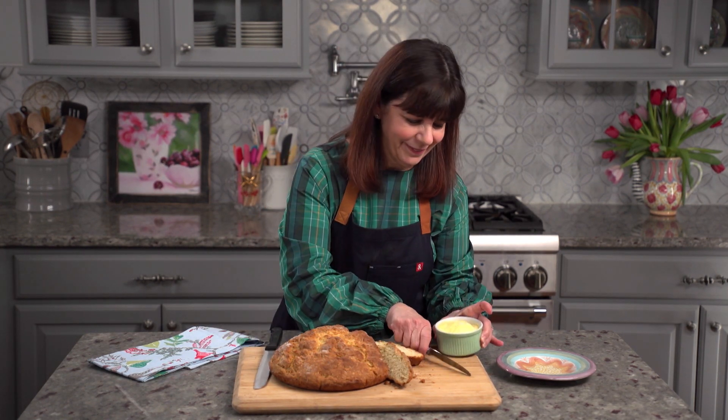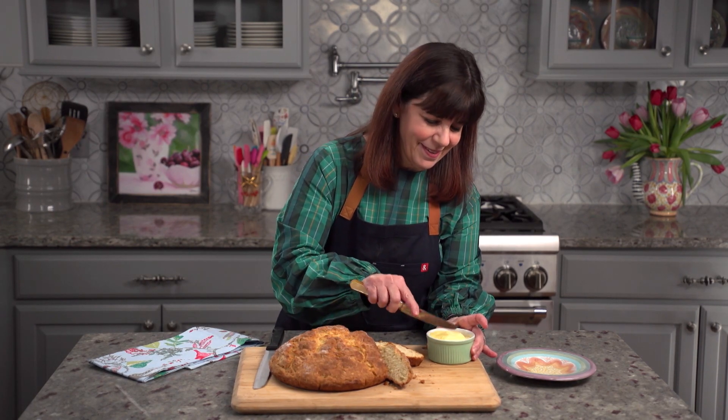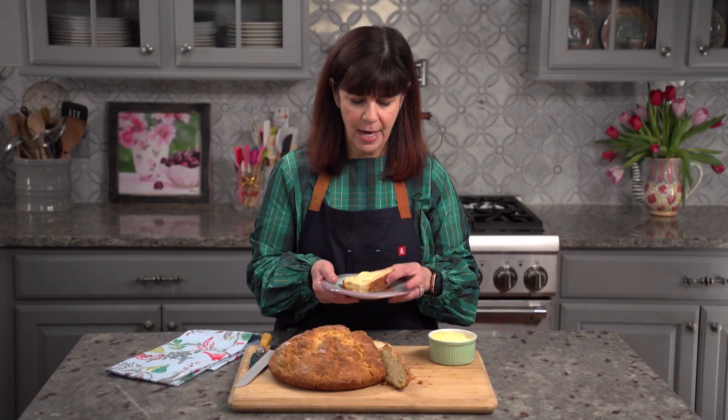Now we're just going to butter a piece up — and I have here Irish butter, of course. Let's take a little bite. This is so delicious. It has a nice, soft texture yet has enough of a hardiness to it. It would be great with stew, with morning toast, with almost anything — a sandwich would be awesome with it, too.